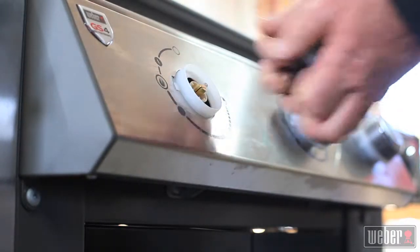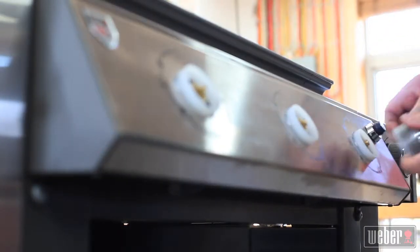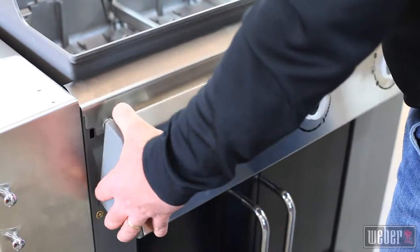Pull the knobs off as a first step to removing the control panel. The manifold is behind the panel. The grill we're working on here requires a T25 Torx driver to remove the two screws that secure the bottom of the control panel.